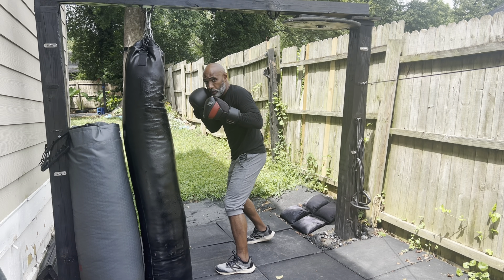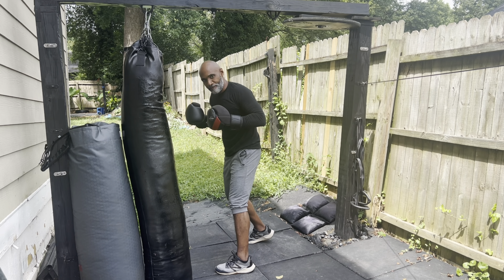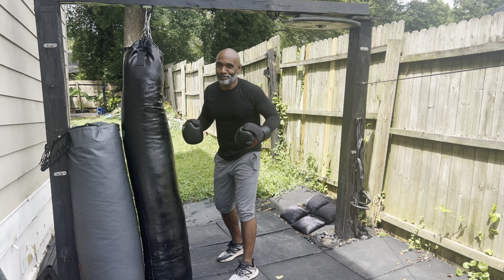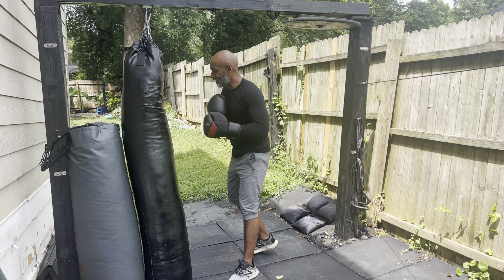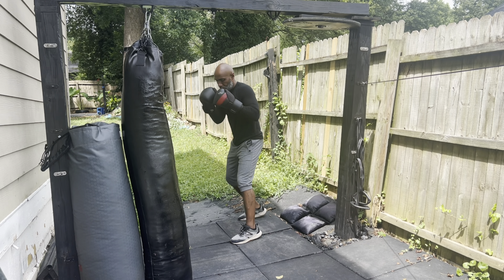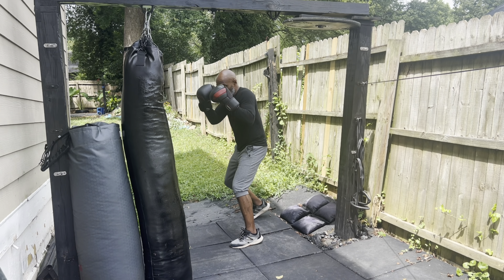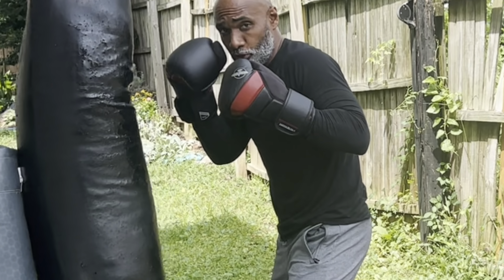Push off and jab — but you have to do it as fast as possible. It has to be so fast they almost don't see it coming. So here: back foot is up, hands are up, you push off and you jab.